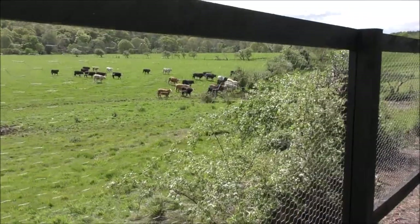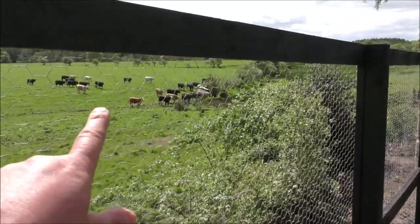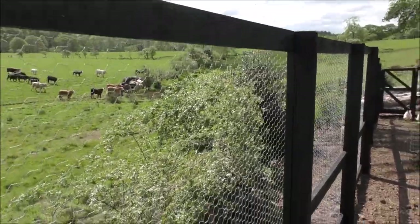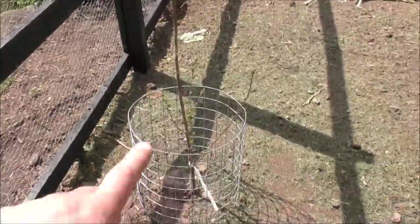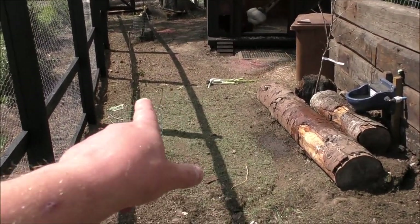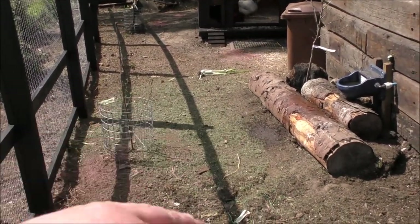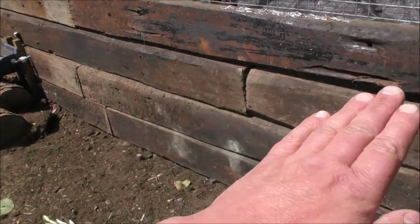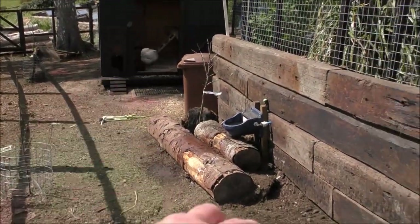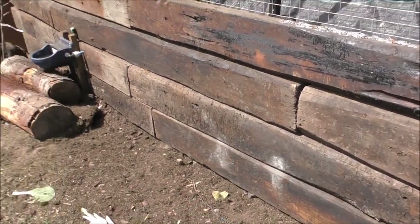Looks like there's some sort of cow war going on because we've got cows in here and cows in that field separated by a fence. The layout isn't finished yet — I want to put more things in here like little log piles, maybe pallets for them to get under, a little lean-to roof for shelter if they didn't want to go in, and perches as well, just to give them a bit more interest.